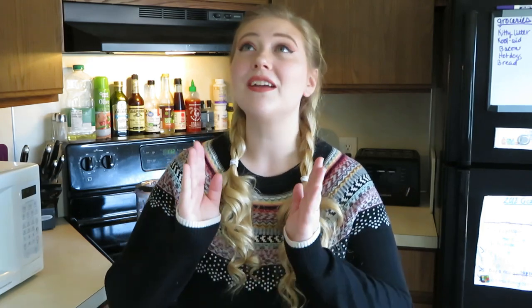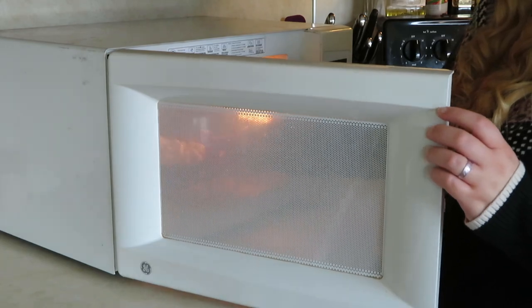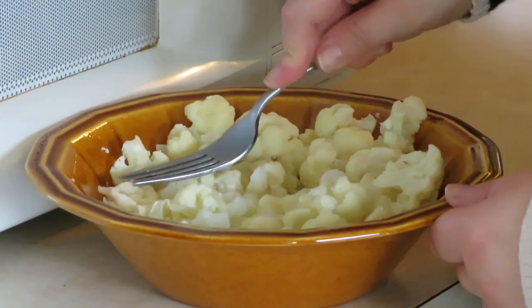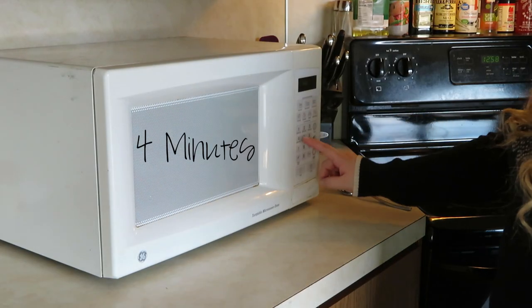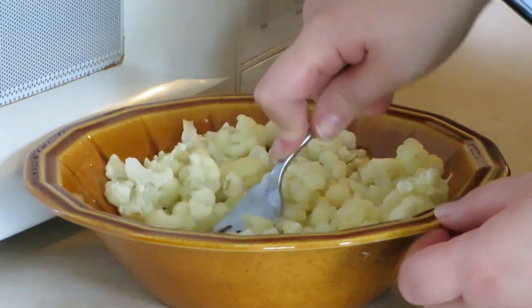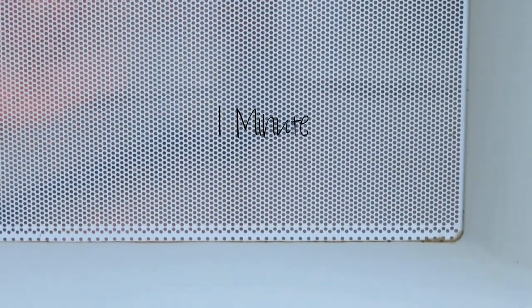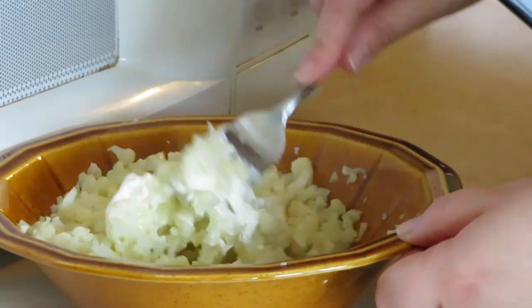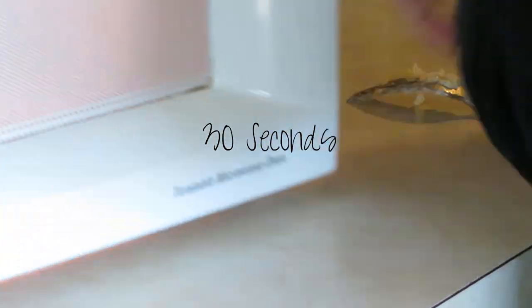The very first step is to microwave our cauliflower — that is right, microwave it. It is the only way for this recipe to work. Microwave the cauliflower for five minutes. After that, break it up a little more with a fork and add your two tablespoons of butter. Microwave it for another four minutes, then mash it up as well as you can with a fork and add the cream cheese. Microwave for another one minute, stir it all together, and add the final ingredient — the shredded cheese. Mix that all up and nuke it for another 30 seconds.